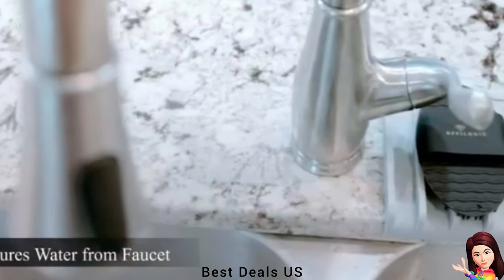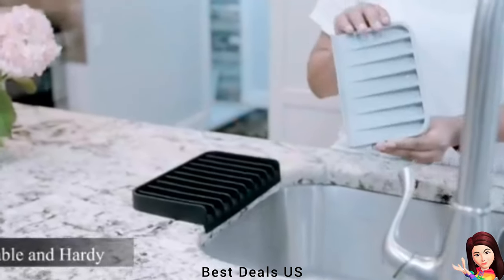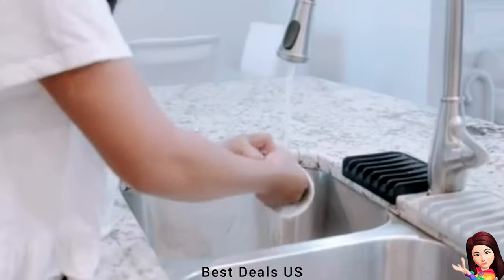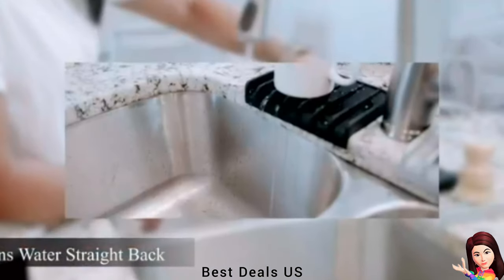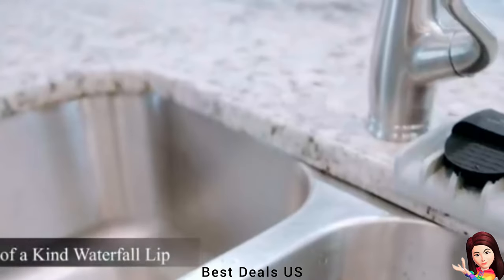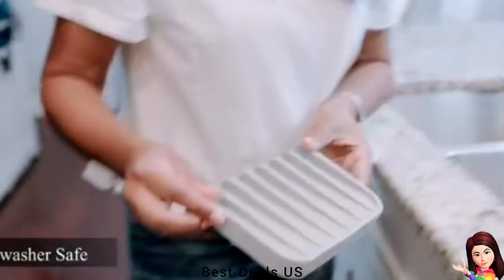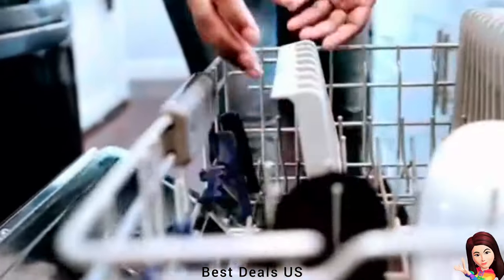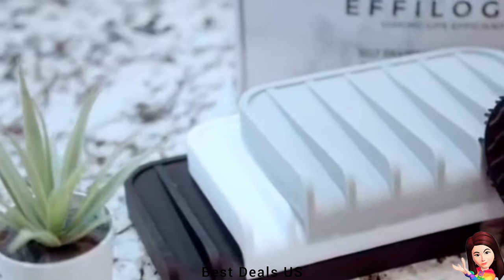Dish Soap Holder: Unique patent design with a lip and slanted floor that allows water to drain from utensils, sponges, and any kitchen sink accessories automatically without collecting water. An ergonomic mat protects your kitchen countertop — a great alternative to water-collecting sink caddies. Comes as a set with a bonus silicone black scrubber, great for gentle scrubbing.